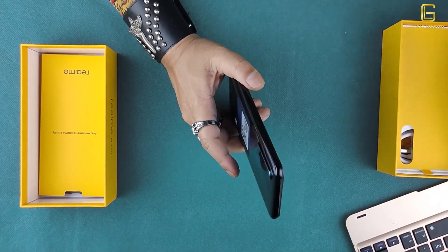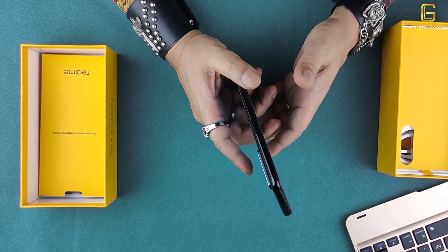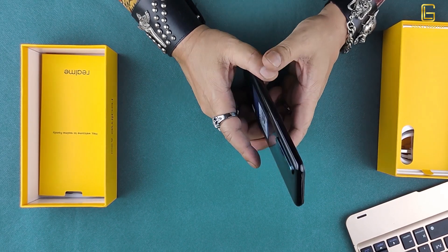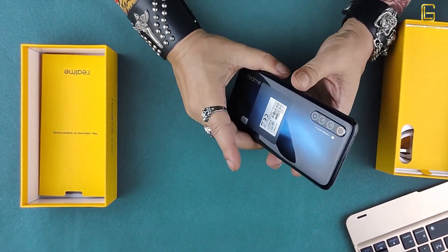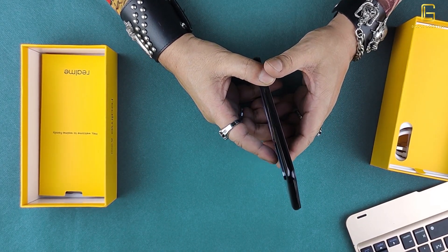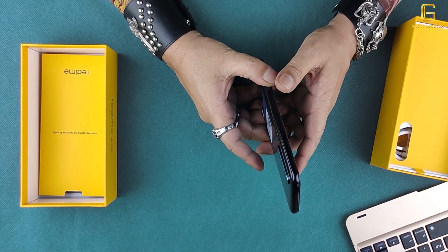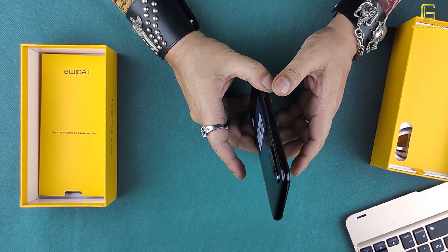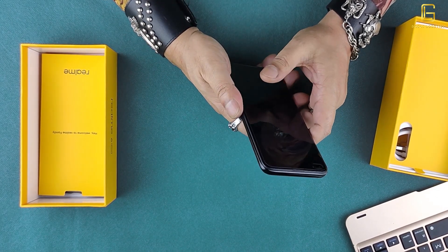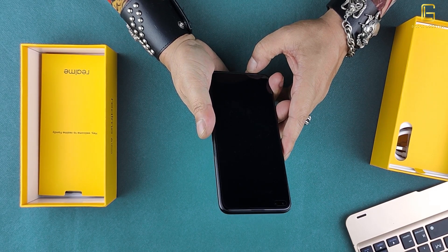The Realme 6 Pro is a beautiful-looking phone with some downsides, but yes, you can get this — it's available at retail stores and primarily on Amazon online. It comes in Lightning Blue — which is the one we're holding, with a zigzag lightning effect on the back — as well as Lightning Orange and Lightning Red. The base variant starts at about $270 and goes up to $250, making it a lower mid-range option, though it will face tough competition from other brands in the same space.